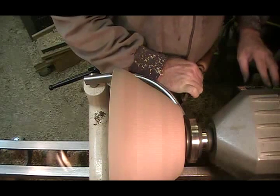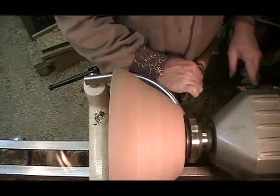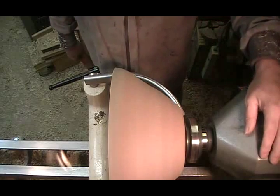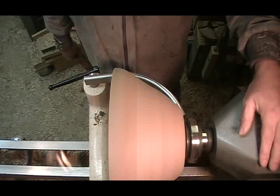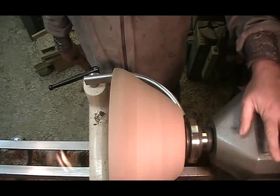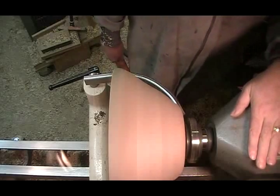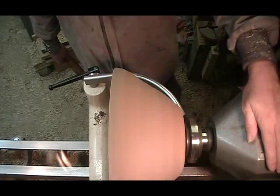Perhaps I should slow the lathe down. It's always turning very old wood at twenty-five hundred RPMs, and I don't think I want this piece spinning at twenty-five hundred RPMs.